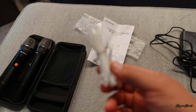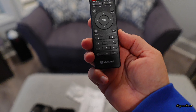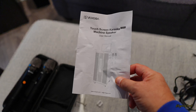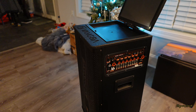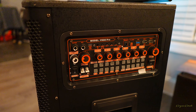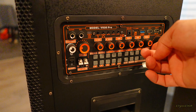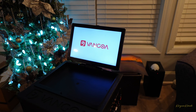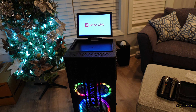Por otro lado te vienen estos zip tights, te viene también lo que es un control remoto, te viene lo que es su cargador, te viene lo que son sus manual de instrucciones. Aquí a este lado vemos lo que son los diferentes botones y ajustes.